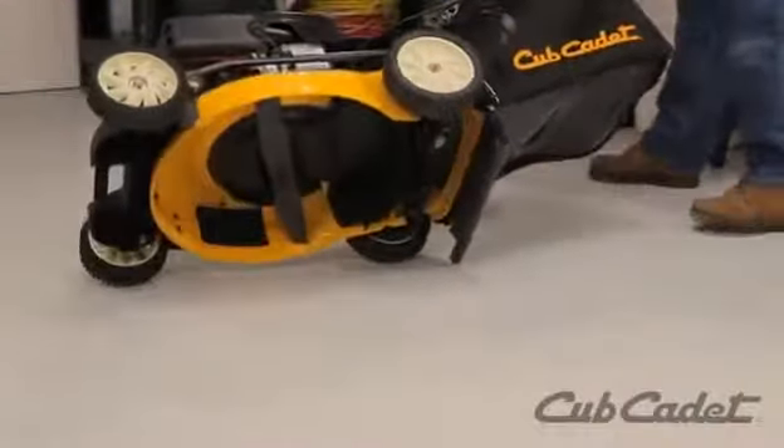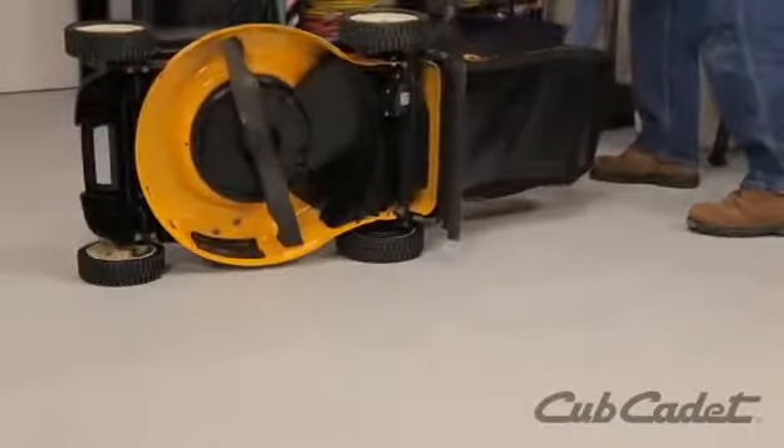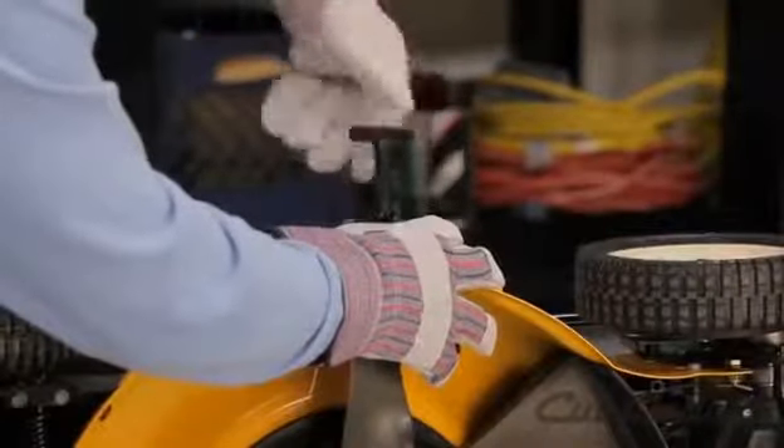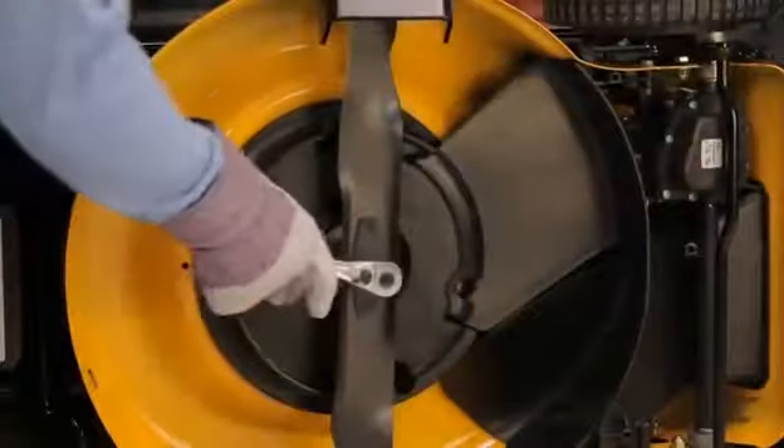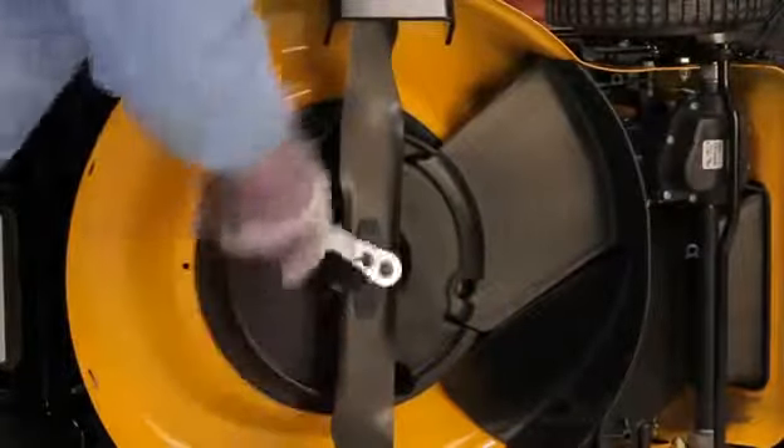Tip the mower on its side with the air filter up. Wearing gloves for protection, secure the blade using the Arnold blade removal tool. Remove the blade retaining bolts and then remove the blade.